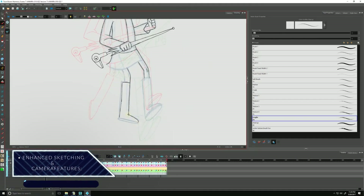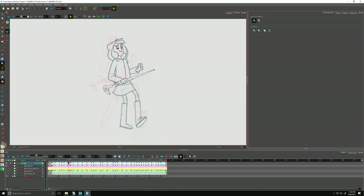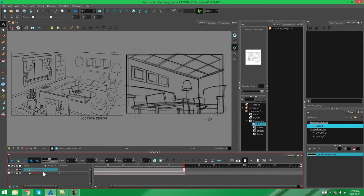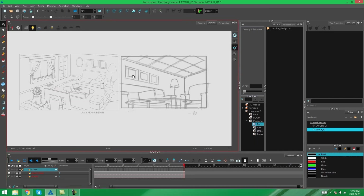Enhanced sketching process and camera motion features. The drawing tools allow you to sketch your scenes and characters in no time, in addition to cleaning them very easily. Harmony comes with a new engine to increase the precision of your cleaning, such as the stabilizer, the cutter and the full string tool.